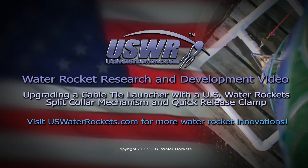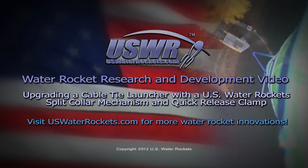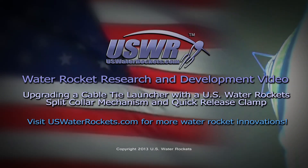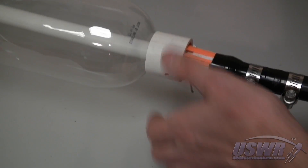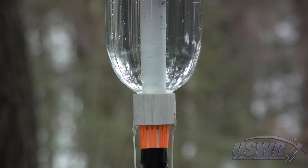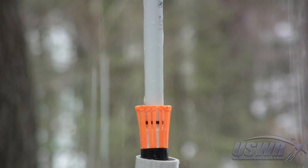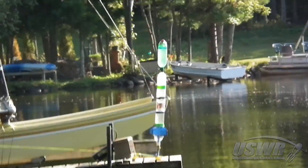US Water Rockets: Water Rocket Research and Development Video — Upgrading a Cable Tie Launcher with a Split Collar Mechanism and Quick Release Clamp. In our previous video tutorials, we explained how to build a Clark Cable Tie Release Mechanism for your launcher. This launcher design has been successfully used for many years, but it has some drawbacks which leave room for improvements.